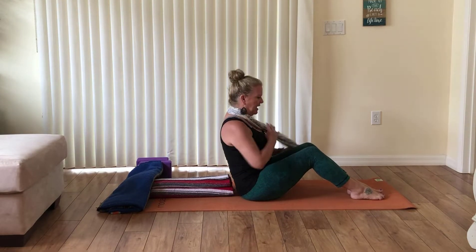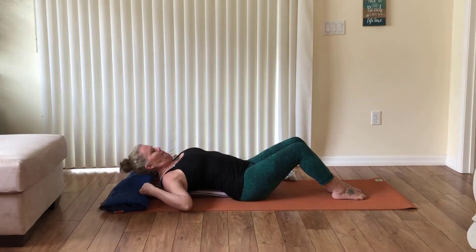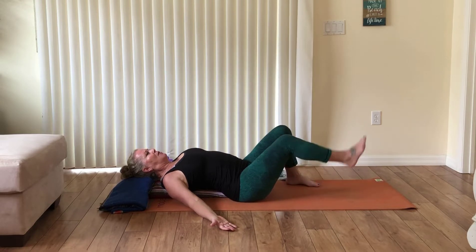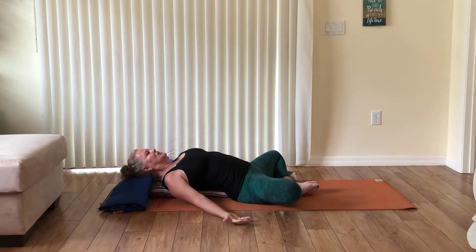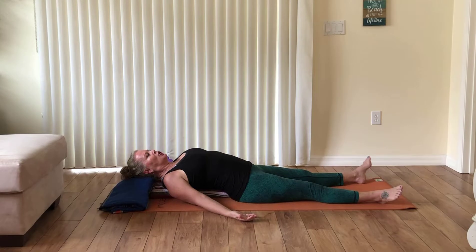As you lie down, your chest will start to expand and your shoulders roll open. Lay your palms by your side with palms facing up. If your lower back is tender, place your feet on the outer edges of your yoga mat and bring your knees together. If your lower back feels pretty good, bring your feet together and allow your knees to fall open in butterfly or bound angle stretch. Or simply have your legs extended out toward the end of the mat. Pause on your back and perhaps close your eyes.